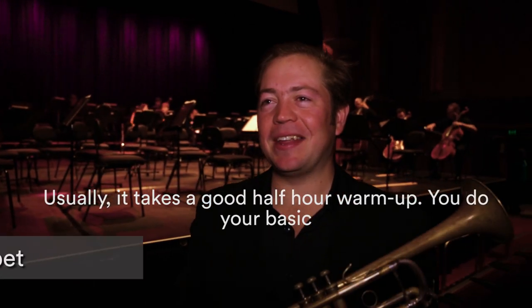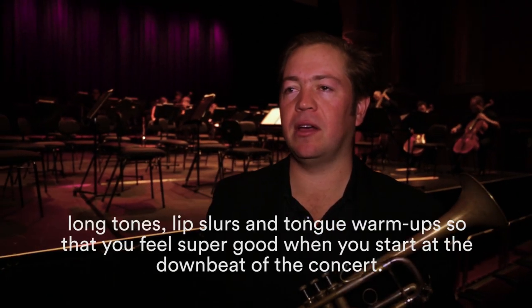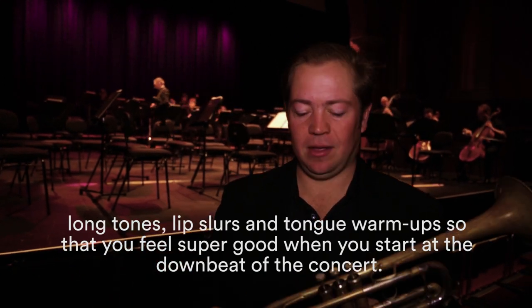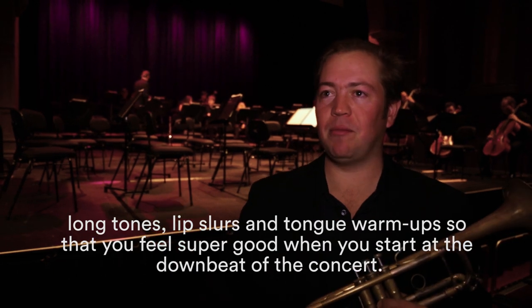Usually these days it takes a good half-hour warm-up, so you do your basic long tones, lip slurs, and tonguing warm-ups and that sort of thing, so that you feel super good when you start at the downbeat of the concert.